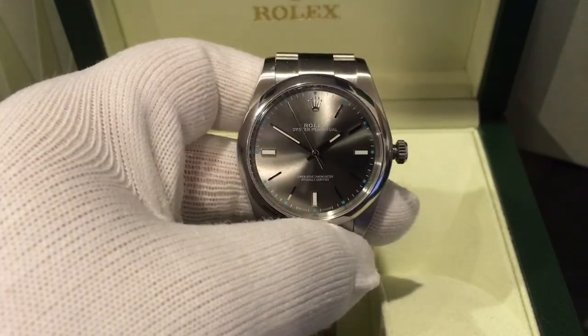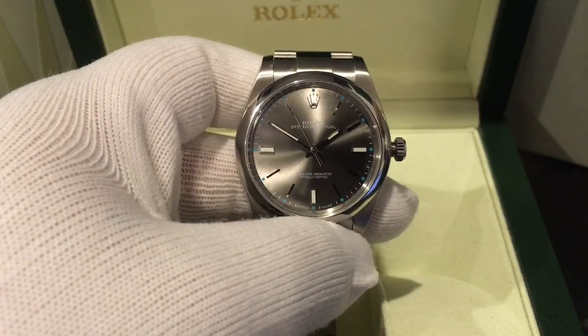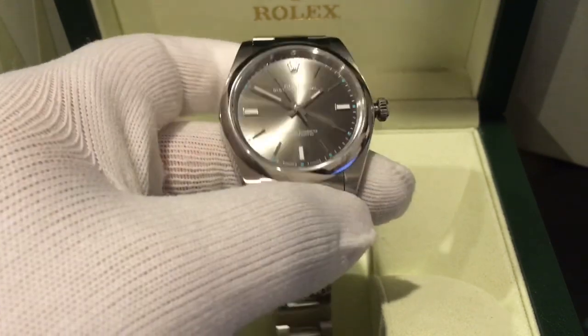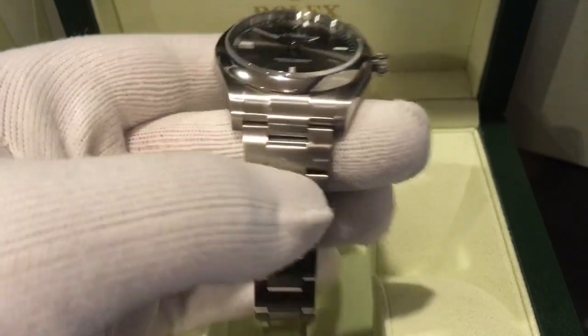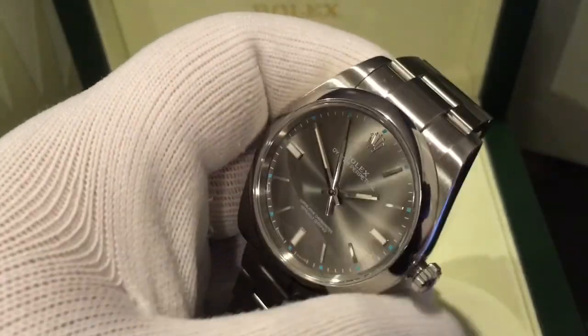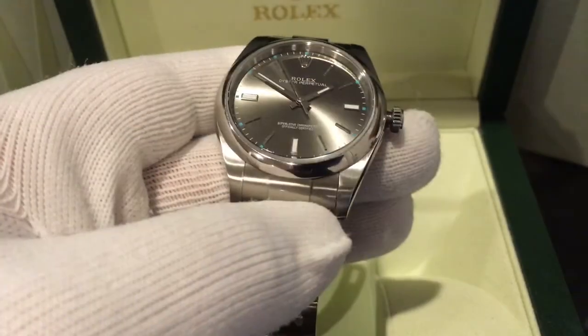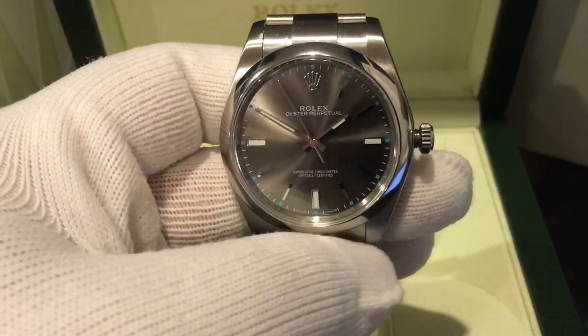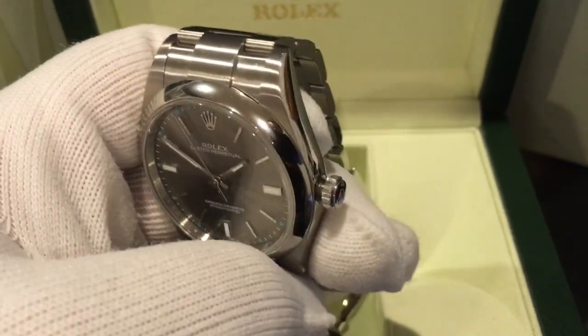The case is made out of 904L stainless steel, which is proprietary to Rolex, and it has integrated lugs. The bezel is beveled and mirror polished.